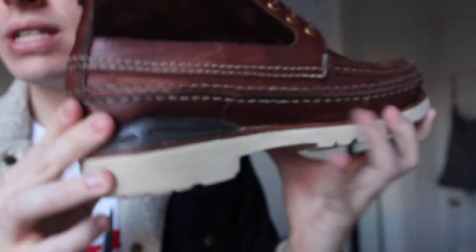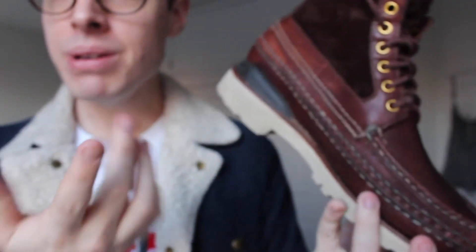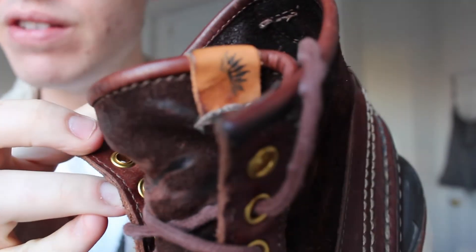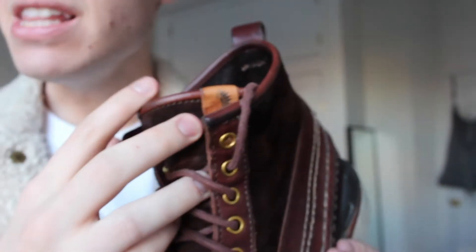I've worn these a decent amount so I actually need to get these resoled at some point. There's some wear by the toe area. These are taller with a bit more of a heel — maybe around an inch of height. I'm already 6'1 so it doesn't really matter to me, but it's a nice detail. There's also the little leather tab that's on a lot of Visvim products — I believe it's unique to the season it came out in. I think these are from 2016.